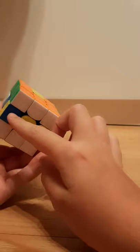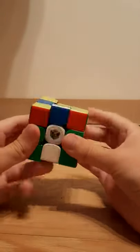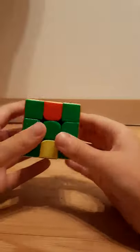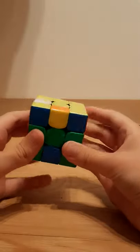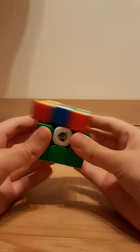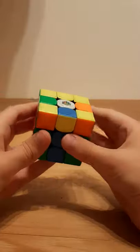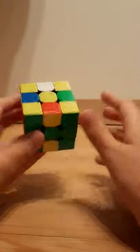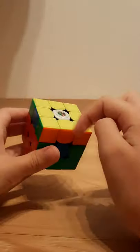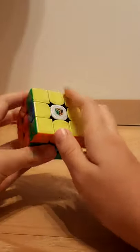Here we have three and one, and you just keep on doing those moves until you finally get one of those two cases, and then just do that case, and then all of the edges will have white or yellow on them.